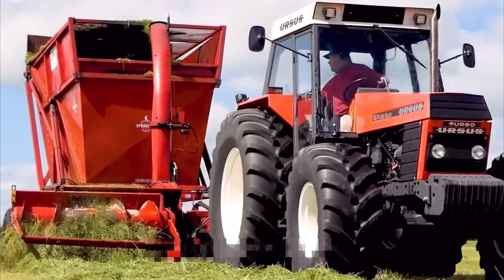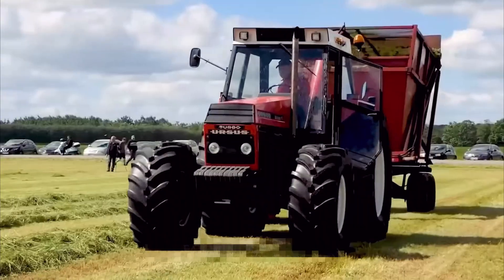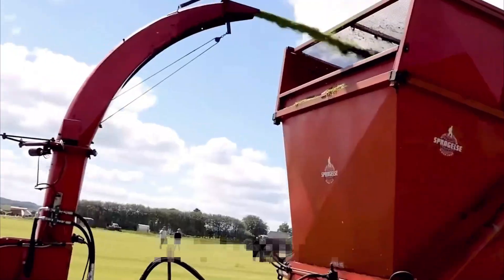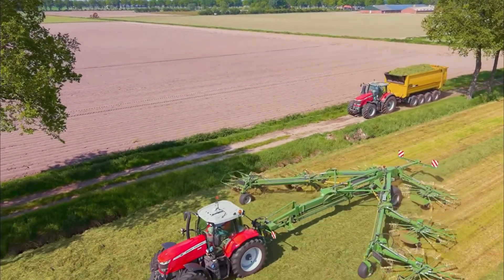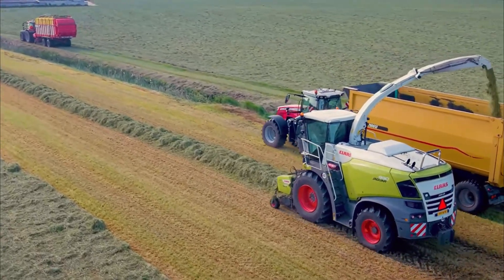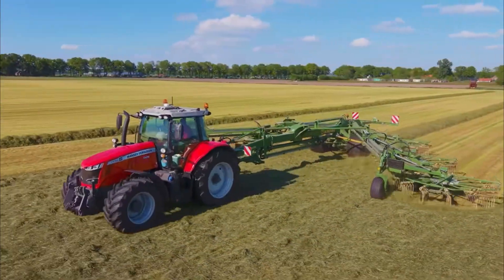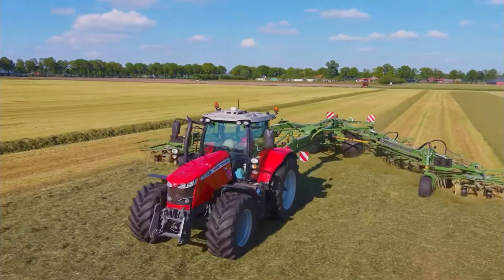Modern grass harvesters often incorporate advanced technologies to optimize cutting patterns and maximize efficiency. They are commonly used in livestock farming for hay production and silage making. Grass harvesting is crucial to ensure a steady supply of nutritious forage for livestock throughout the year. Grass harvesters come in various sizes and configurations, ranging from small tractor-mounted units for small-scale operations to large, self-propelled machines for commercial farming.